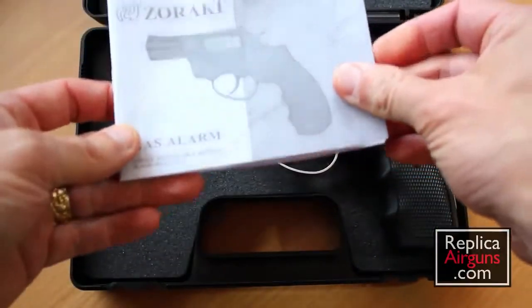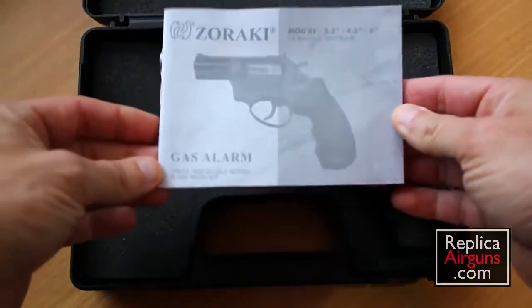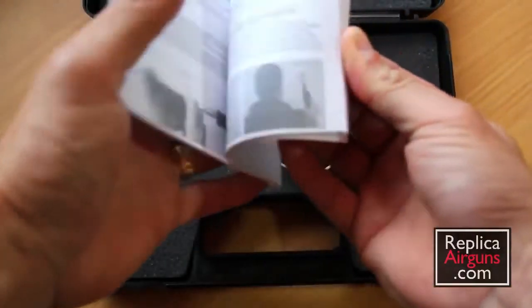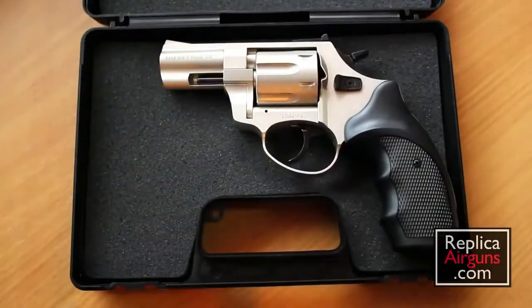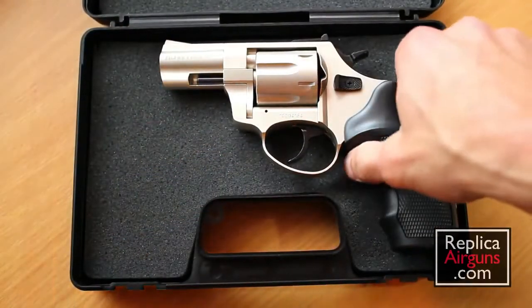The pistol comes with a manual, and they call this a gas alarm, as you can see here. Let's take it out of the case.